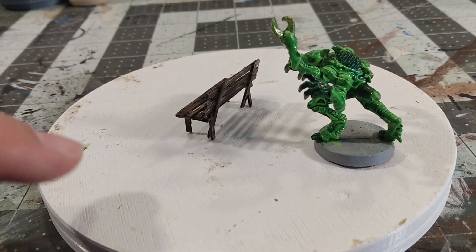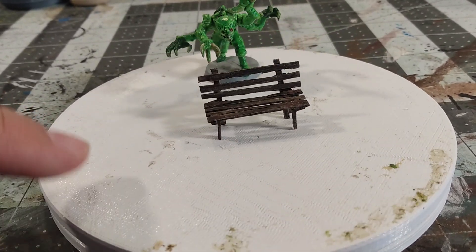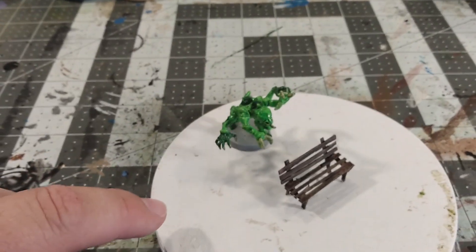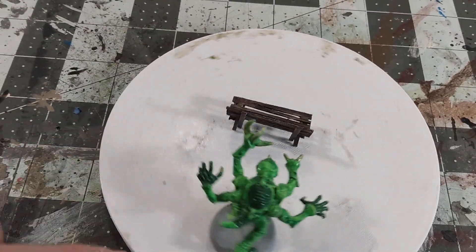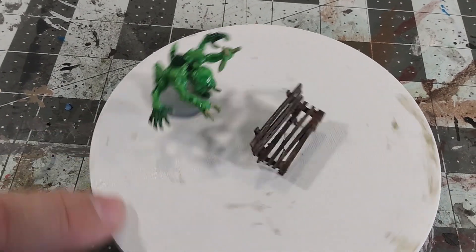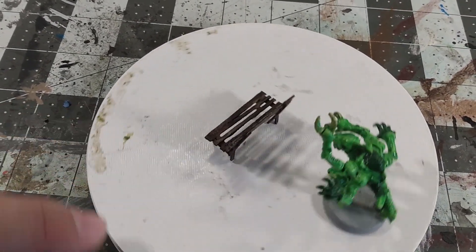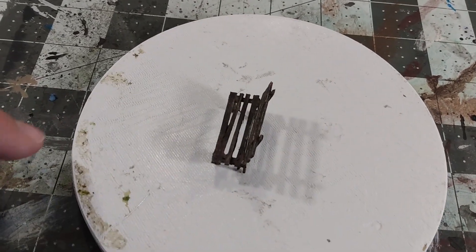There you go — that's it. You can totally do this. I'm going to use it on the city board. At some point I'll have to make a pile of them — I'll make like a park tile for the city board and have a bunch of old park benches sitting around with trees and whatnot, or broken down trees, that kind of stuff.